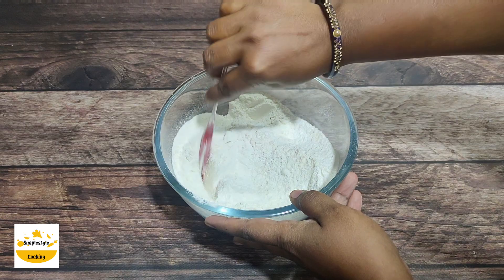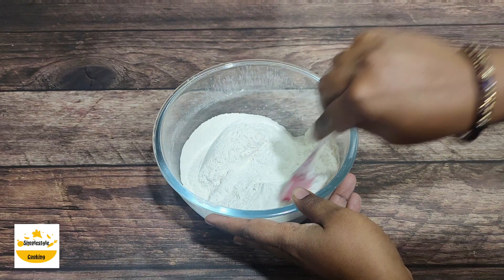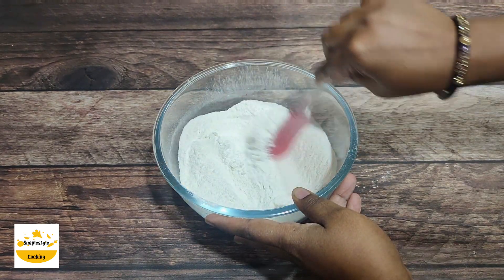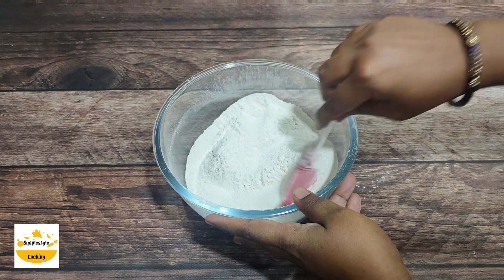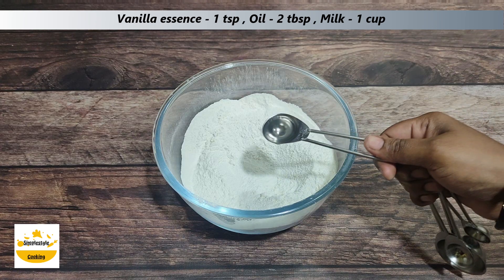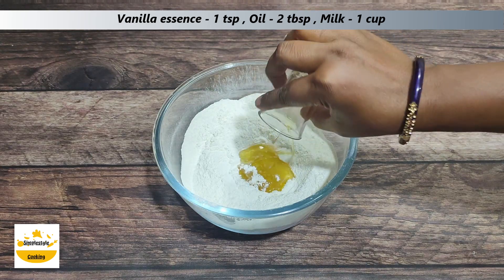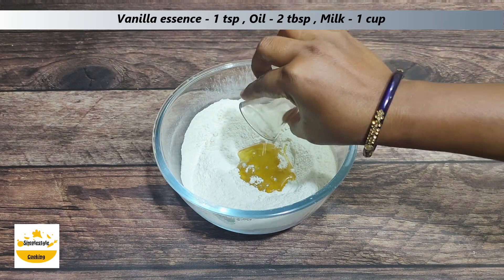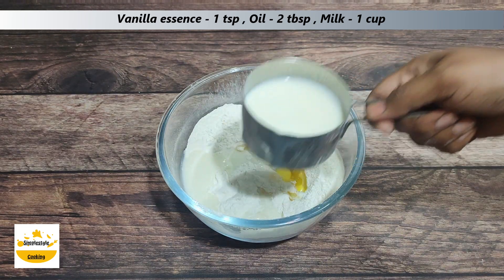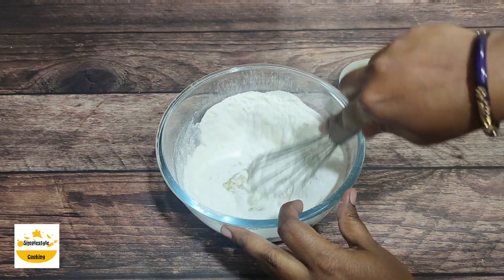If you want, you can add flavor, but I am using a basic vanilla sponge so I will not add extra flavor. Now I will add 1 teaspoon vanilla essence, and now I will add 2 tablespoons olive oil, and then I will add 1 cup of milk at room temperature.